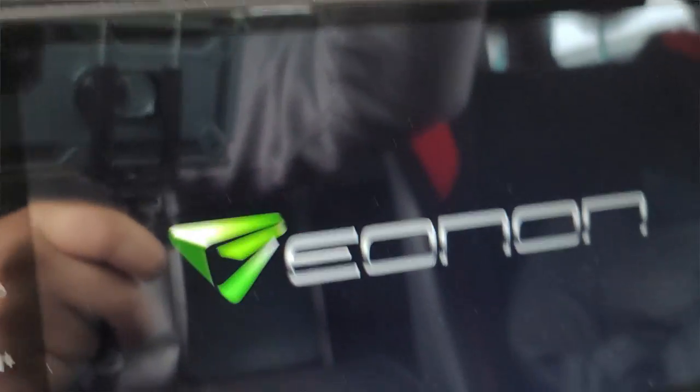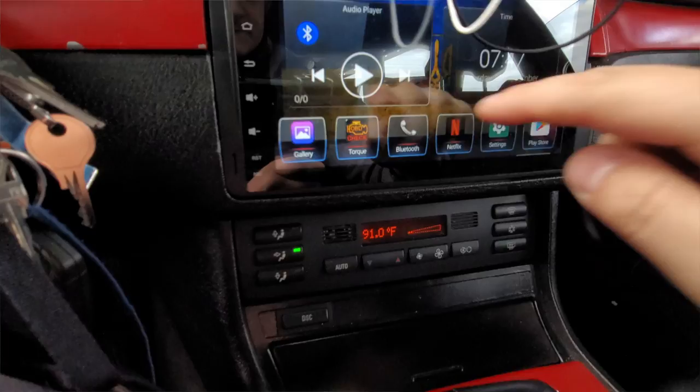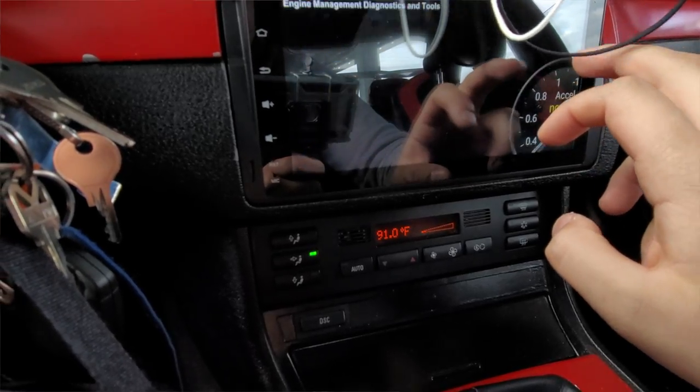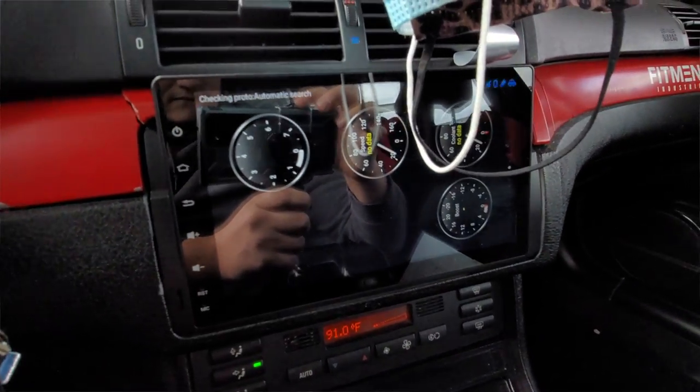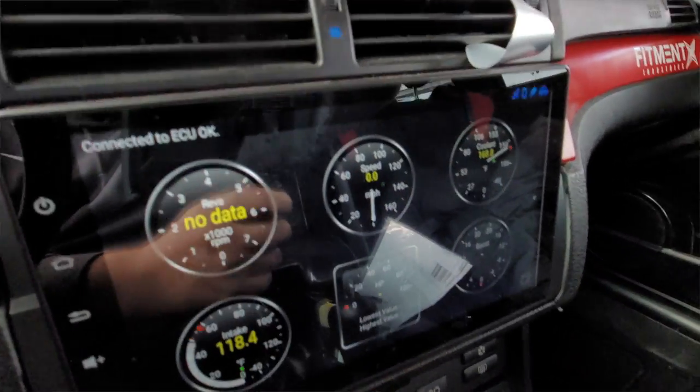For the interior I upgraded the radio with an Eon — the latest edition, the Eon 10 model. It has all the apps and comes with an OBD2 sensor so I can see all my temps, watch boost if I ever boost the car, and a lot of other awesome features. The Eon head unit was $244.